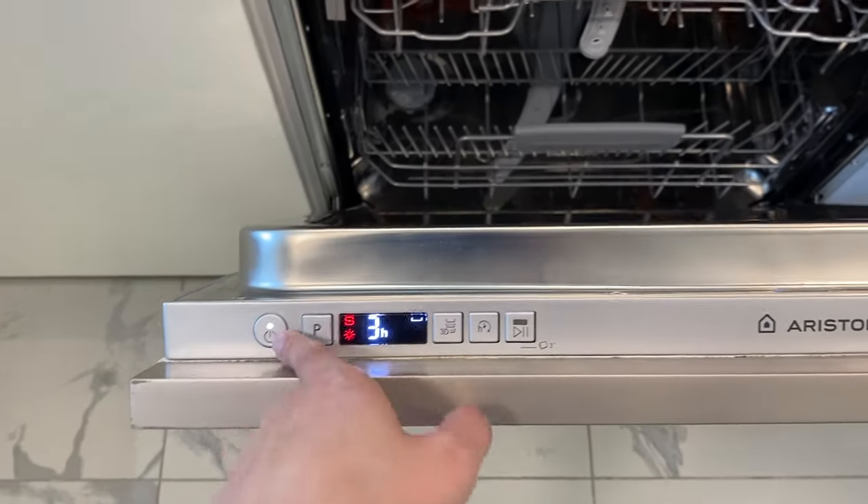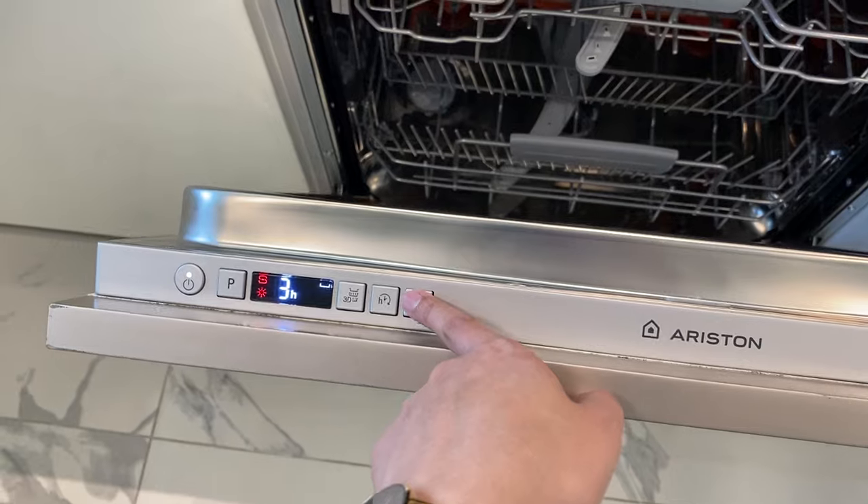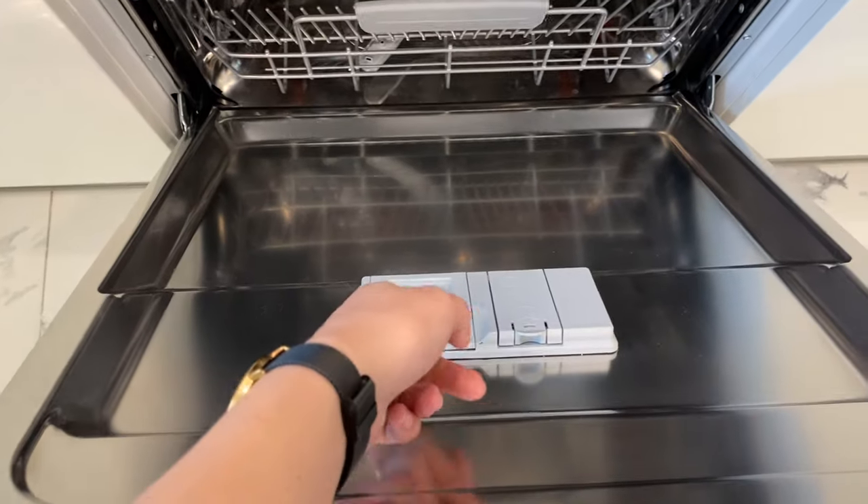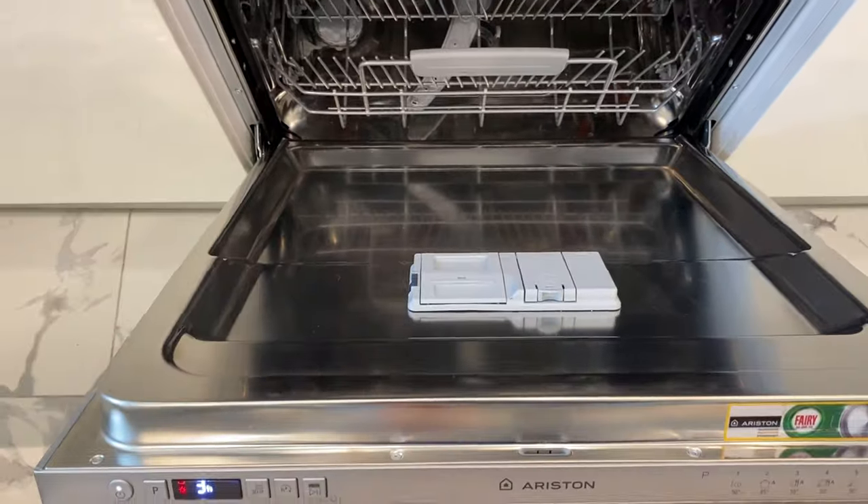Once you have selected the program you want to set, press this play button right here. You can load the soap here, then close.